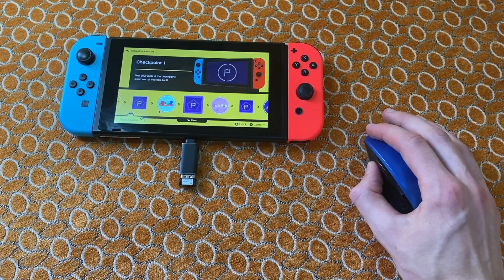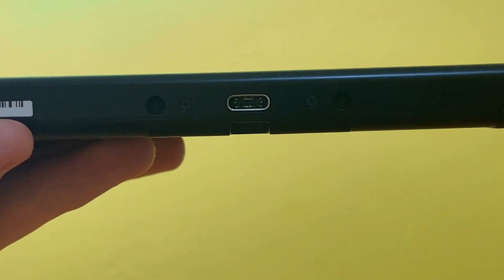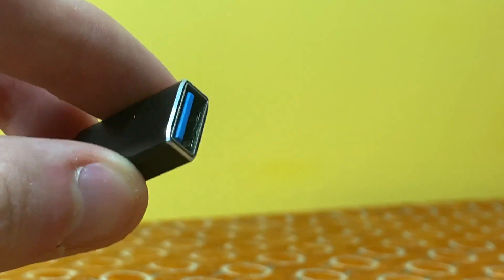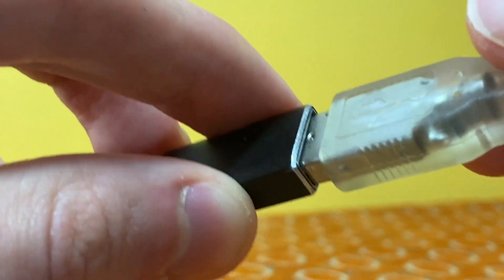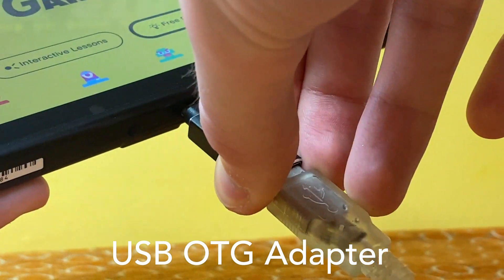USB mice don't only work in docked mode though. If you're playing in portable mode, or you have a Switch Lite, you can connect up your USB mouse to the USB Type-C port located on the bottom of the Switch, although you'll need a USB-C to USB-A adapter,